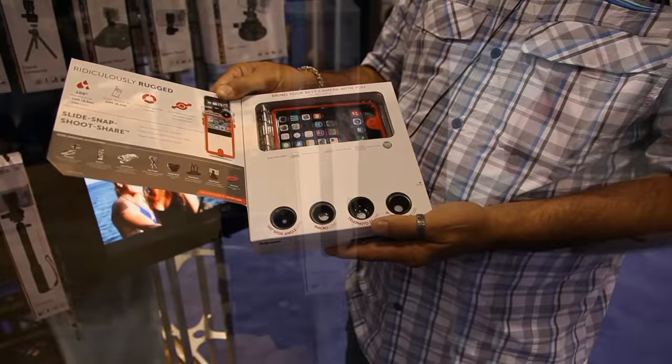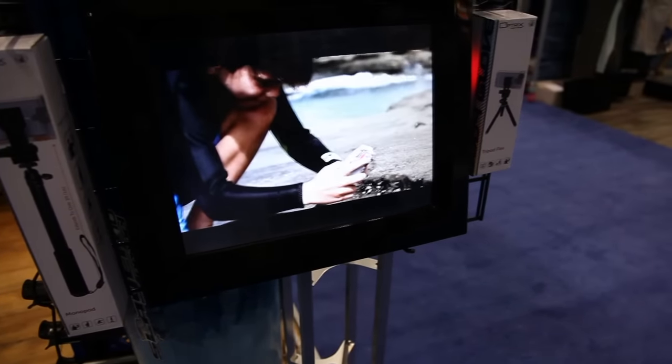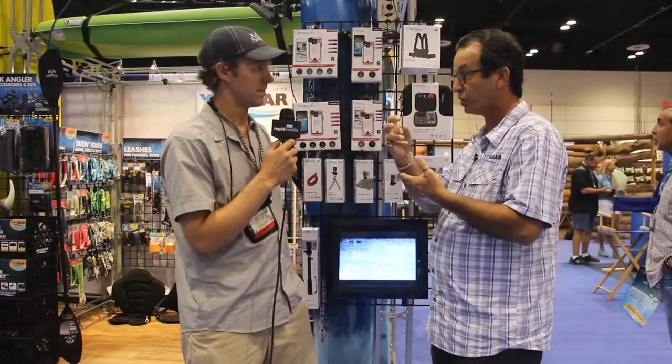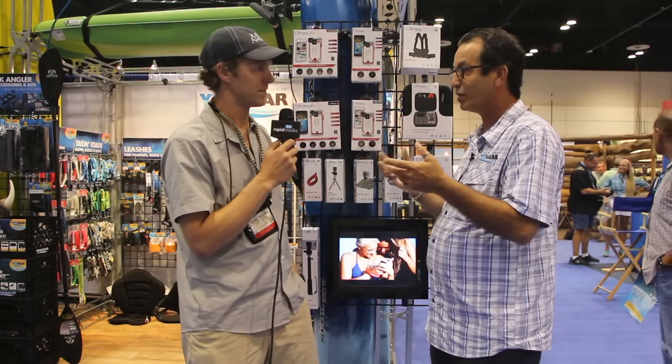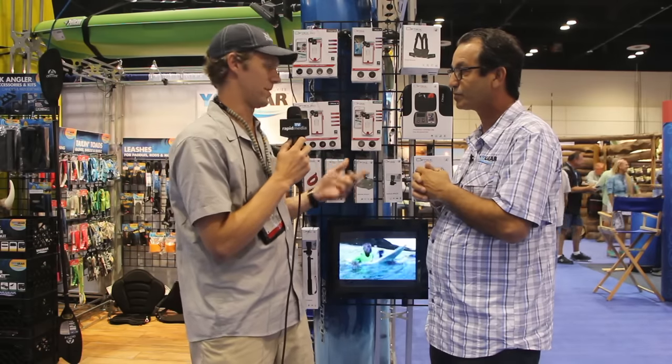It's shockproof to 20 feet and has a soft side so you can still use your phone as normal. It adds four different lenses: a telephoto lens, a micro lens, a zero lens because of the hole in the back, and also a GoPro-style fisheye type lens.